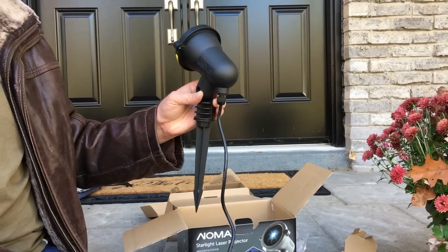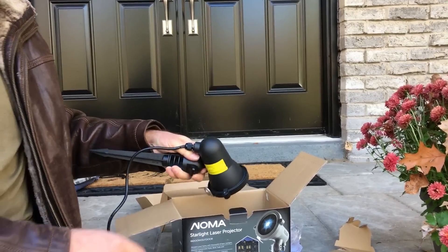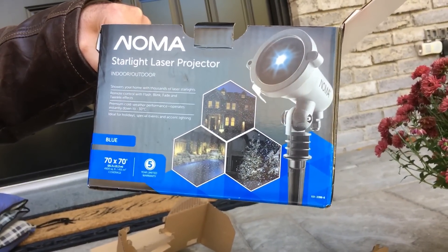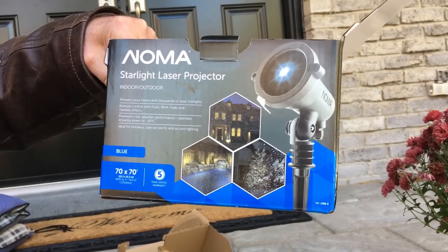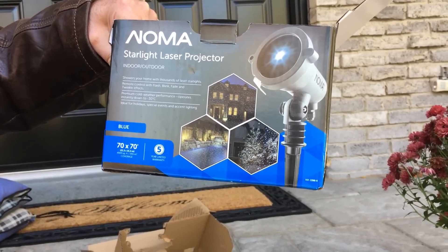Everybody's buying these this year — they're just flying off the shelves. So again, this is the Noma brand Starlight laser projector. I went with blue because our other lights are blue and white. So there you have it — go out and buy some of these.